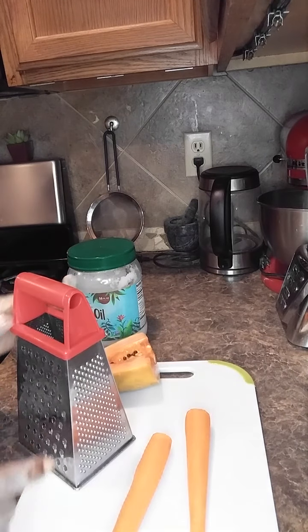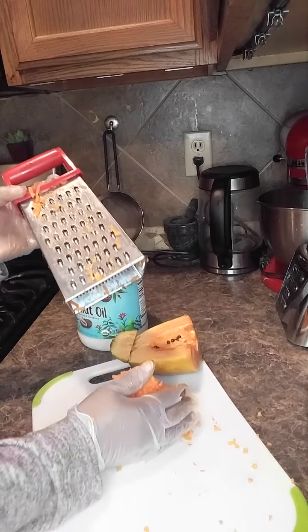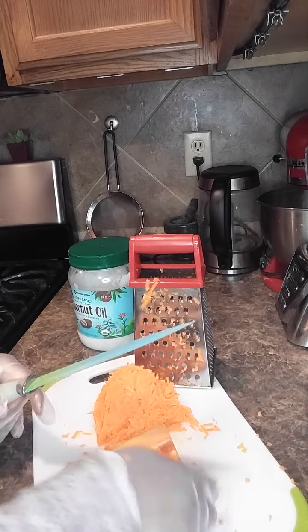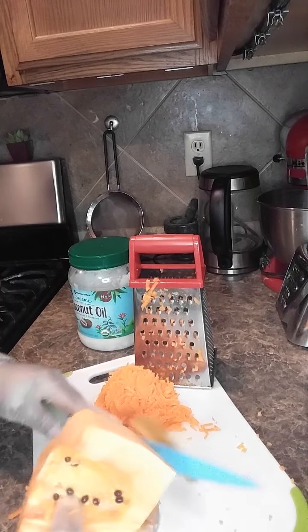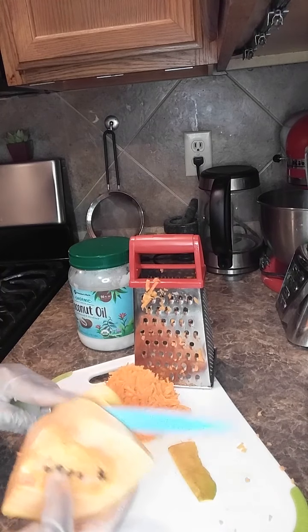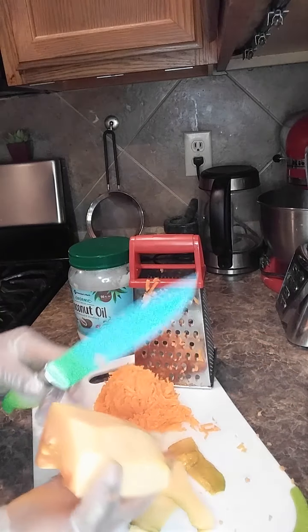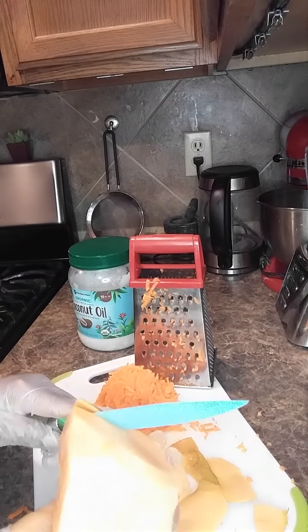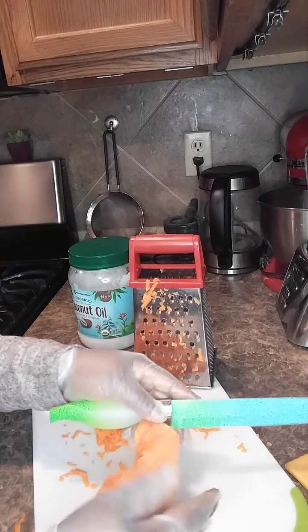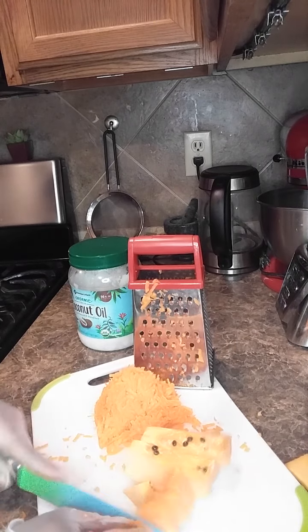Right now I'm going to shred the carrots. Let's finish shredding the carrots. Then I'm going to use the papaya — back home we call it 'pawpaw' but in America we call it papaya. You have to remove the skin because we are not going to use the skin, but you can add some of the seeds. Then we are going to cut it into pieces.